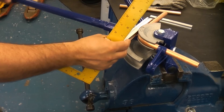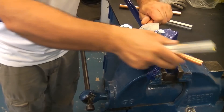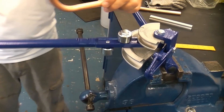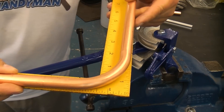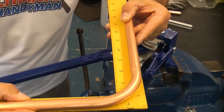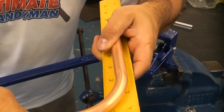We've now bent that to 90 degrees. You can now take the guide out and pull the pipe out. You can see we have a 90 degree bend — we'll just check that using the square and you can see that it is bent at 90 degrees. As I said earlier, you do get a long sweeping bend with a bender which is a lot better than using an elbow.